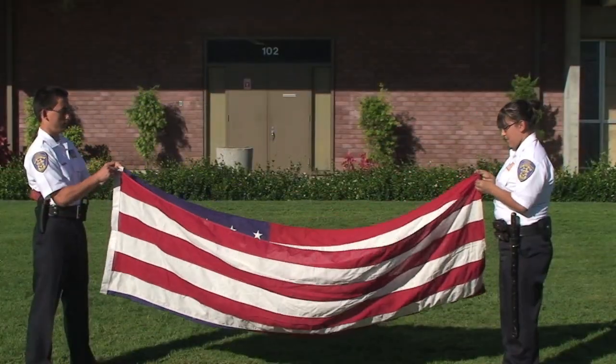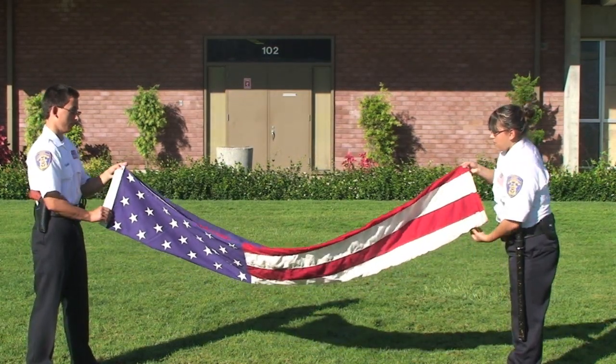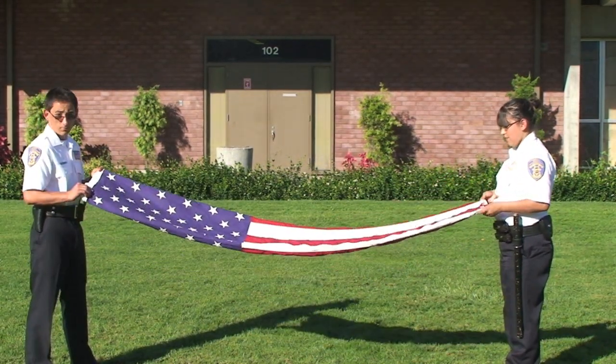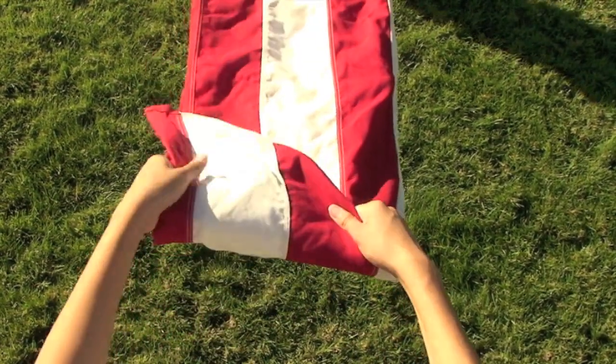First, fold up in half. Fold up in half again, making certain that the union of the stars on the blue field remains outward in full view. Bringing the striped corner of the folded edge to the open edge then starts the triangle fold.